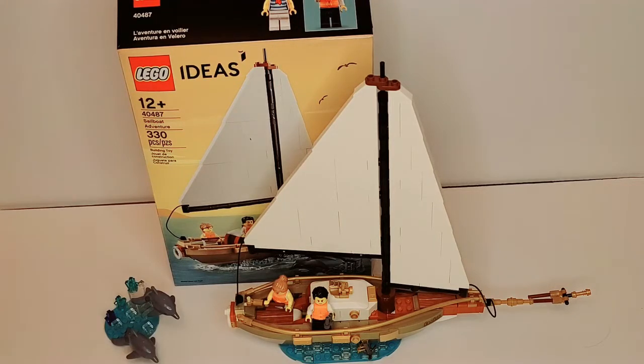This set was a gift of purchase for purchases on August 1st, I believe until supplies last, or August 12th or something along those lines, and is no longer available. It was never available for purchase, but if I had to guess, this set would have retailed in the United States for $29.99 and in Canada for about $39.99. I believe the gift of purchase was only applicable for purchases over $200 in Canada, but I could be wrong about that.